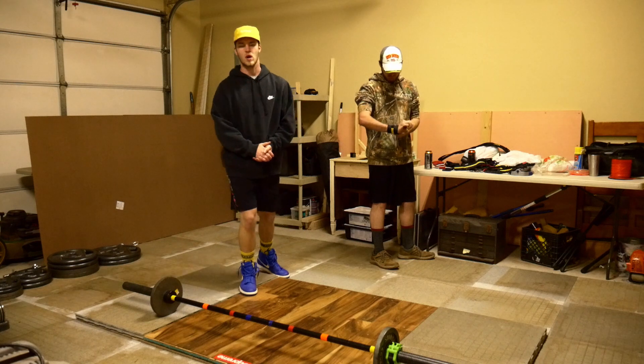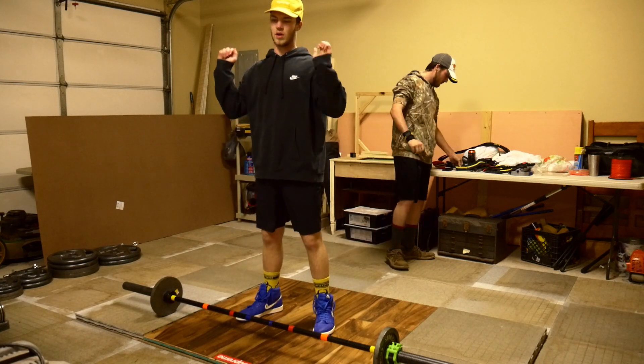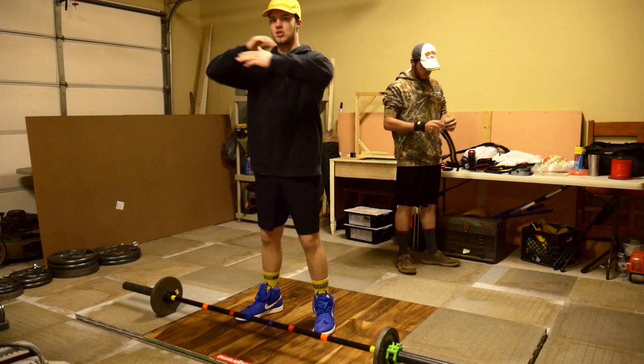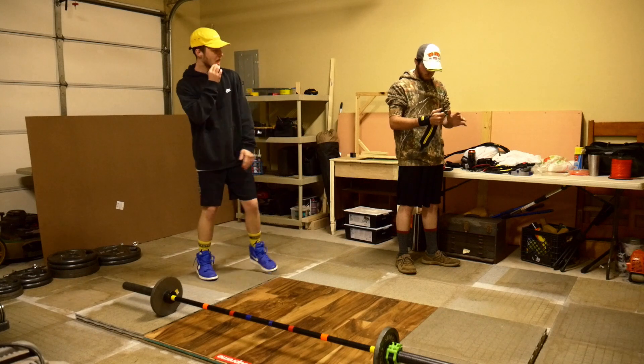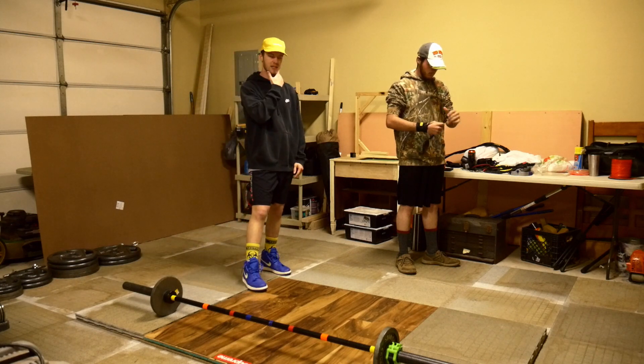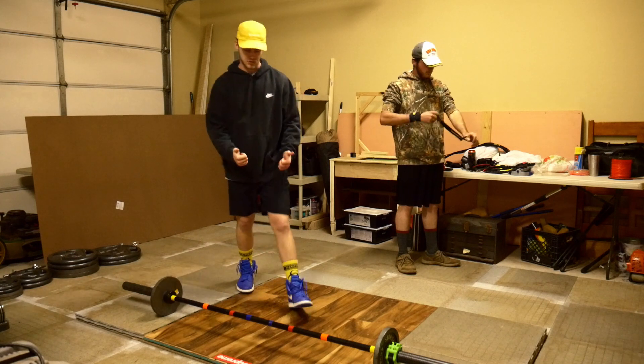Right now we're going to do the front squats. We're going from the ground, we're cleaning it, and then we're going to front squat it. You can either front squat it in the cleaning position or like the X position, and we're going to do however you feel appropriate — 5, 8, 10, 12 — and then we're going to do a couple sets of that.